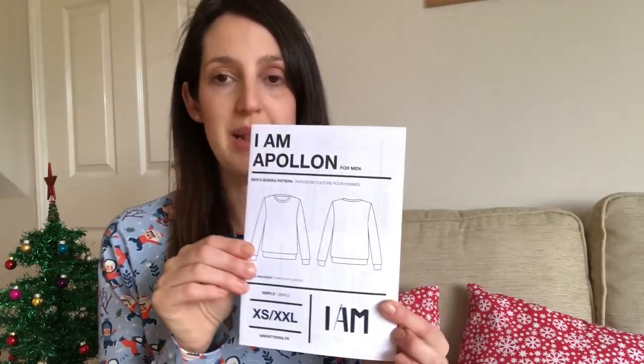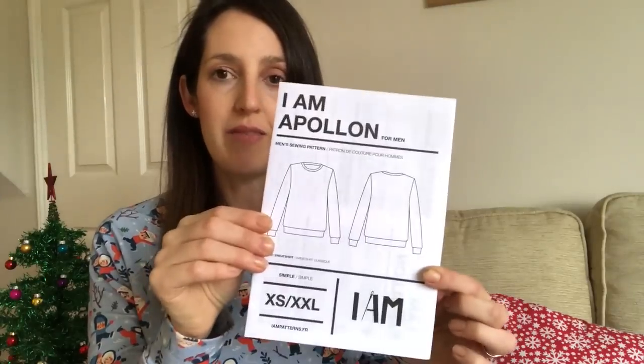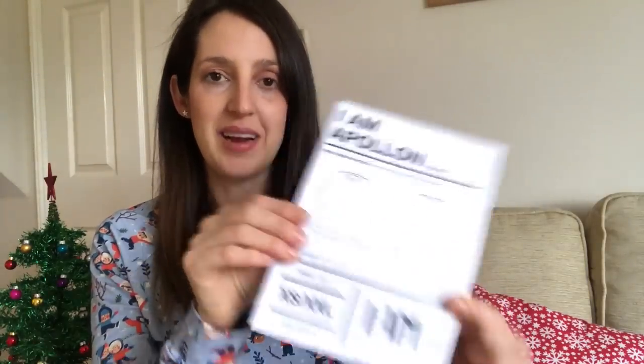The fabric I used for my husband's jumper is quite jolly, and I got it from Jelly Fabrics — another great website, particularly for children's fabrics and some novelty prints. They also have some lovely Christmas stretch fabrics in stock too, so I'll put their link down below if you fancy checking them out. The I Am Apollon is a great men's pattern — it's quite a basic sweatshirt, perfect for jazzing up with a fancy funky Christmas print.